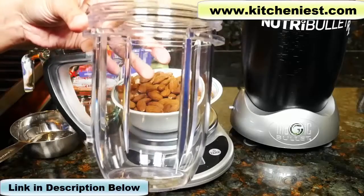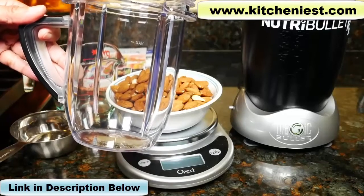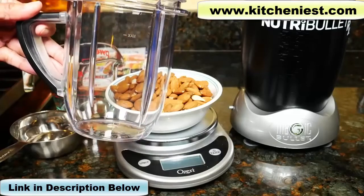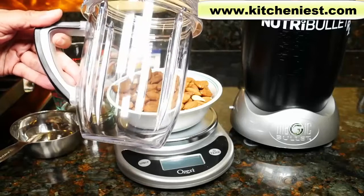We'll be using the short cup. We'll put the nuts and oil in the short cup, blend for 30 seconds, then we have to take off the blade, stir everything, and repeat three to six times. You have to remove the blade and stir each time because it'll be very sticky.